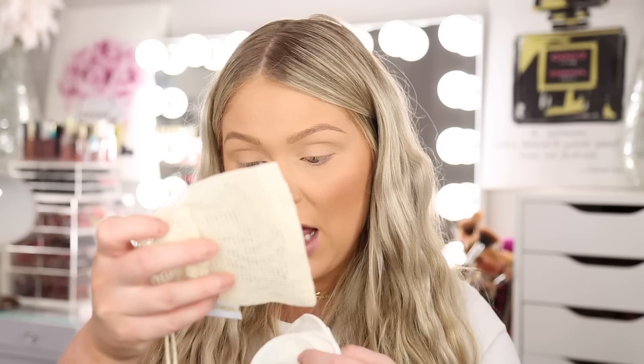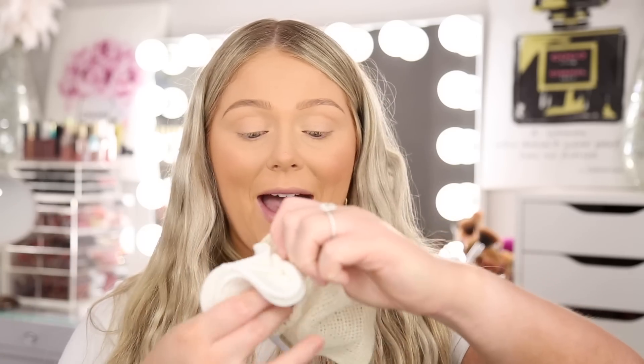Then we have these — they are reusable bamboo makeup remover pads from Luxe and Willow. I actually just recently purchased some from a different brand. Instead of using a new pad every single time you're taking your makeup off, you can get reusable ones, clean them, and keep using them. You put them in this little mesh bag when they're dirty and just throw them in your washing machine — wash, dry, done. They're antimicrobial and hypoallergenic. The retail value is $20, and you get four pads. They're nice and thick, not super thin.